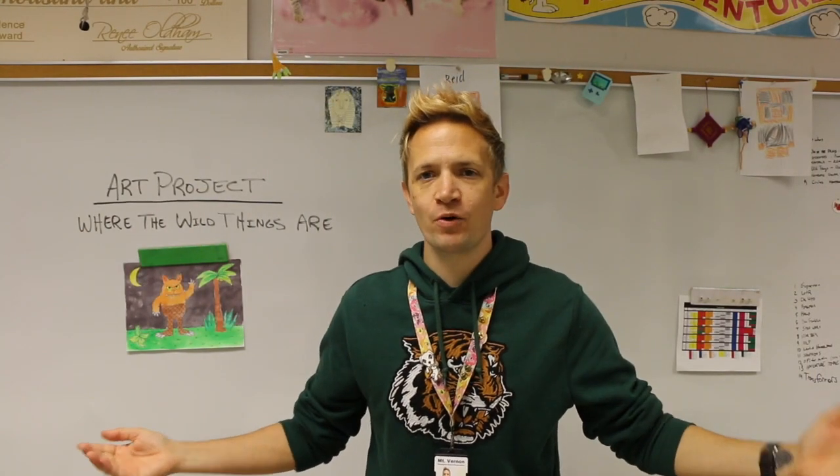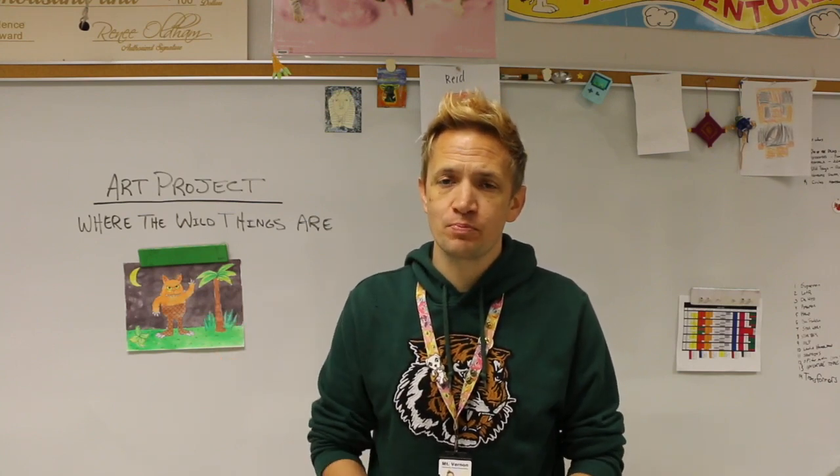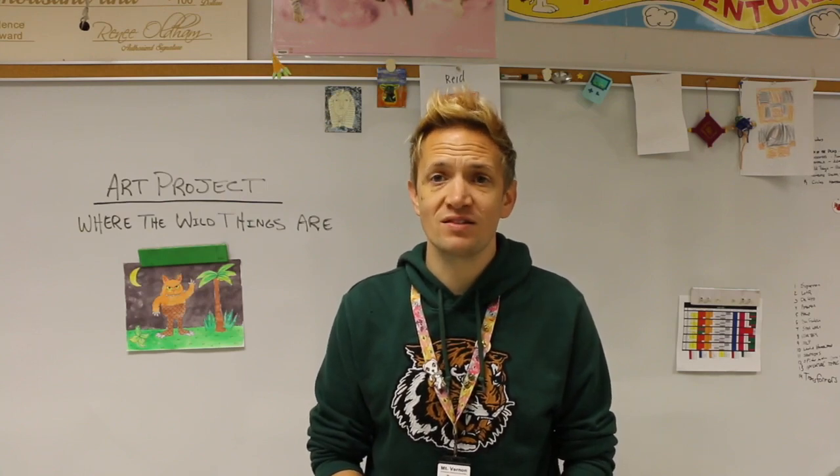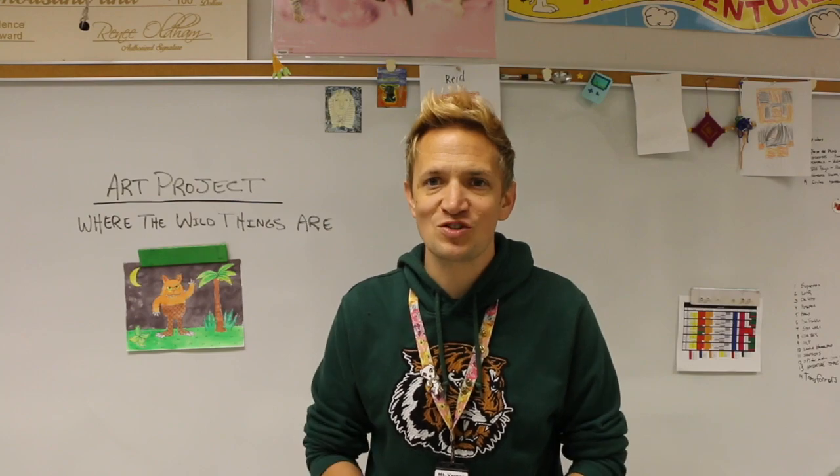What's up kiddos, Trobro is back with another Drawing with Trobro, and today we're going to be looking at Maurice Sendak's Where the Wild Things Are. In this project we're going to be looking at the awesome illustrations of Maurice Sendak who drew these great books, and they made a movie about it so you can go watch that too. Let's get our pencils ready and get started.